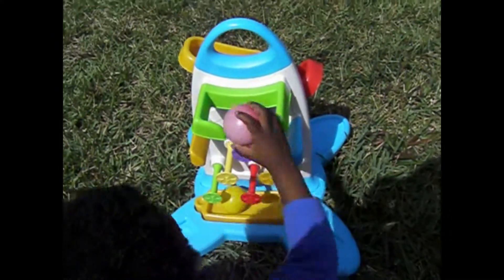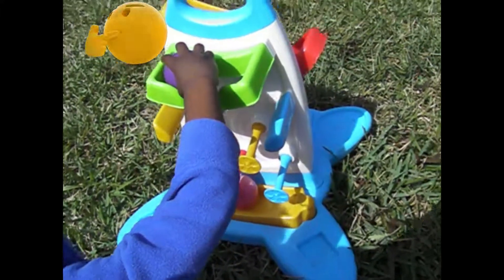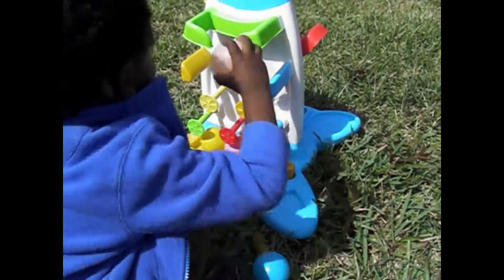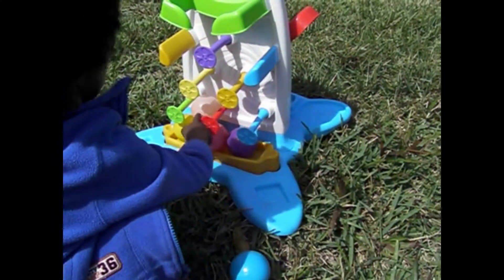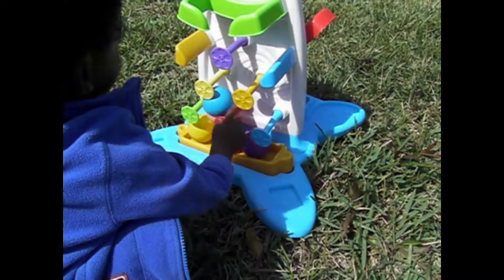Yellow. Is that red? It's red. Now purple. Pink. It's pink. Yeah. Light blue. Yeah, light blue.